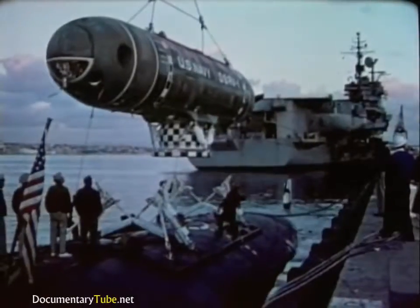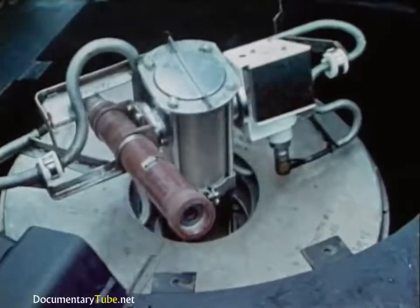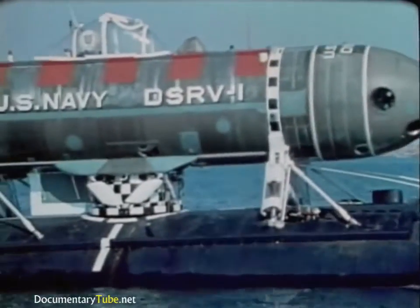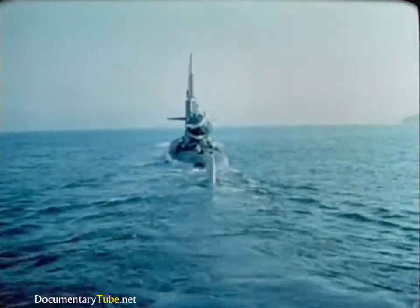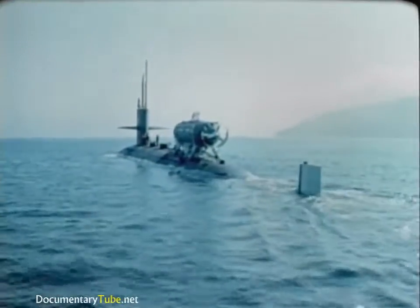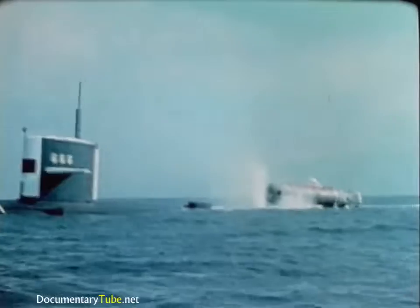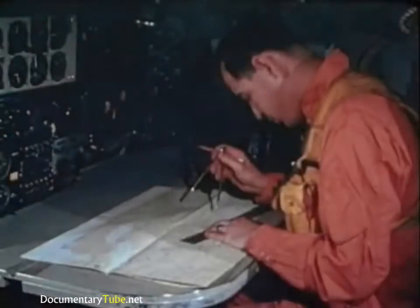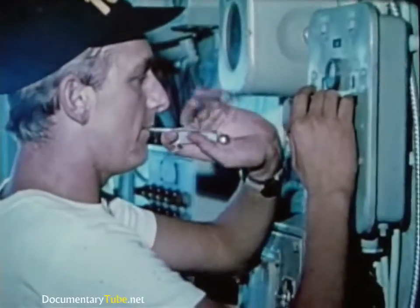Now it all comes together. Part of the mother sub's special equipment are TV cameras, which observe the DSRV when it's piggyback on the sub. Once loaded, the mother sub and DSRV head for the search area. On the surface, they proceed at speeds limited mainly by the sea state, or they may move at 15 knots submerged. When the DSRV arrives at the scene and the search force narrows the location of the distressed submarine to an area six miles in diameter or less, the rescue operation shifts to the localization phase.